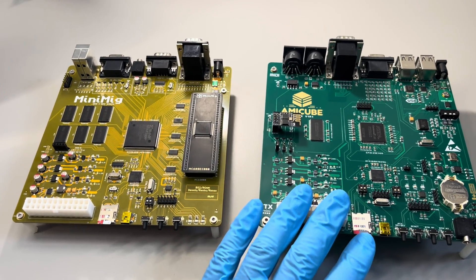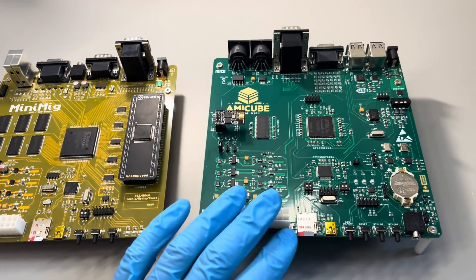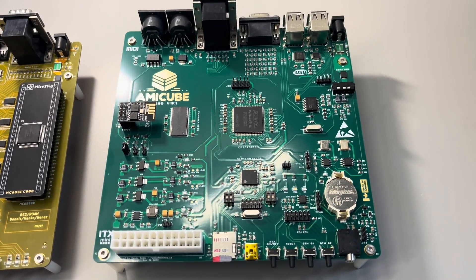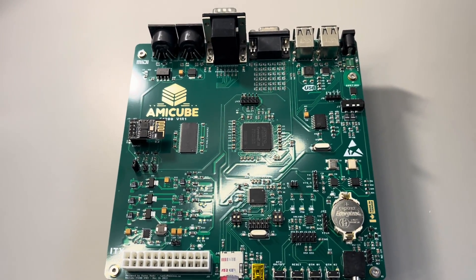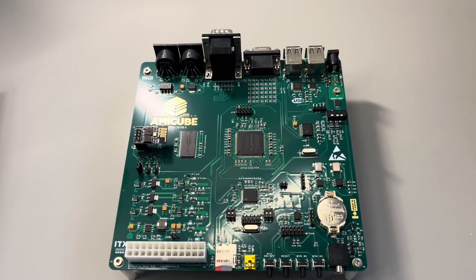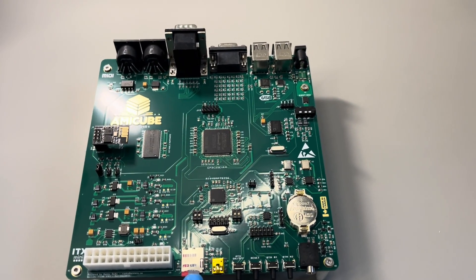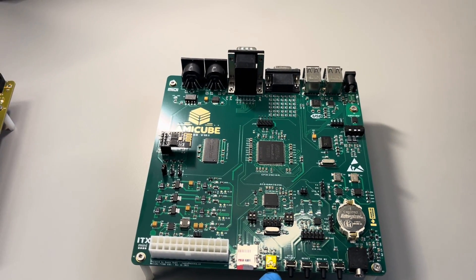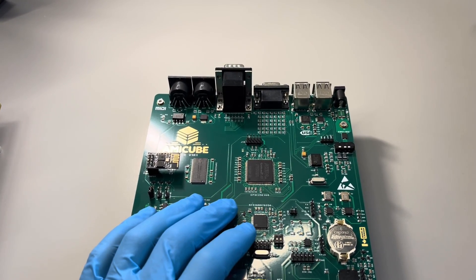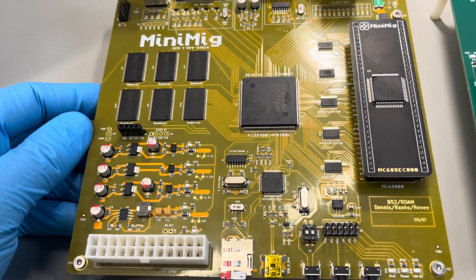This is not a replacement for Minimig — Minimig is still awesome and has its own special use. But in many ways AmiCube is a more advanced board with some special features. It's a mini ITX form factor, same as Minimig. It has full support for an ATX power supply, an SD card of course just like Minimig, and USB for programming the ARM subsystem. Coincidentally this board has exactly the same chip as a system MCU controller as Minimig — just the orientation is slightly different but it is the same IC.